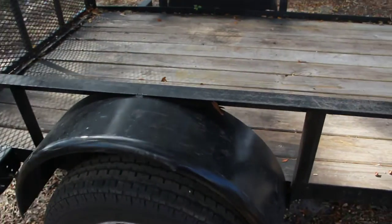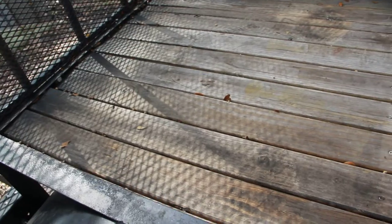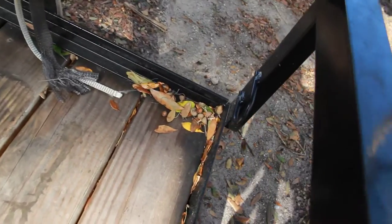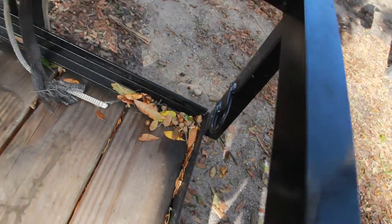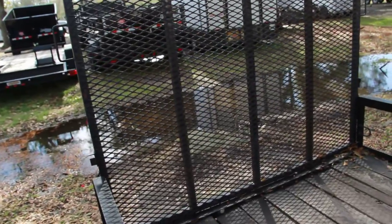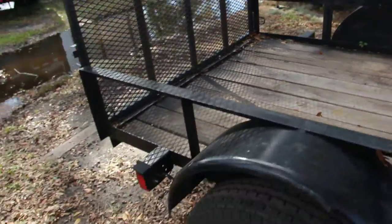It also has a pressure treated wooden deck and 4 tying down loops in each corner. It also has a mesh ramp gate and all DOT approved lighting.